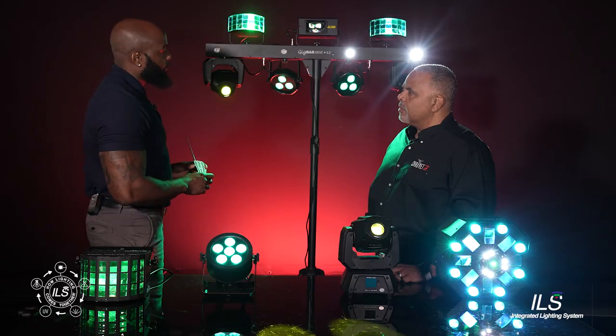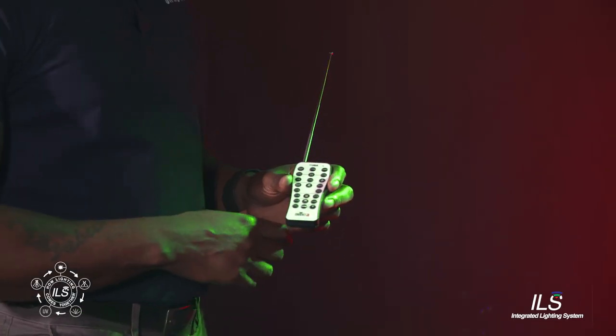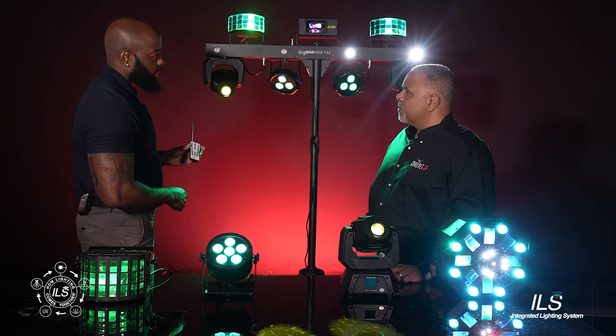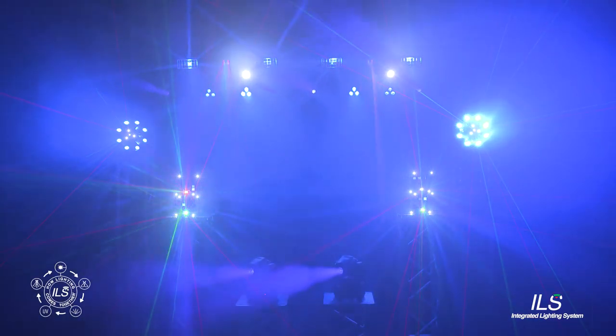Another cool feature about this remote is you have full manual control over each individual effect. So for example, if you don't want the moving heads on, by the pressing of a button, you can turn them off and your show will continue.